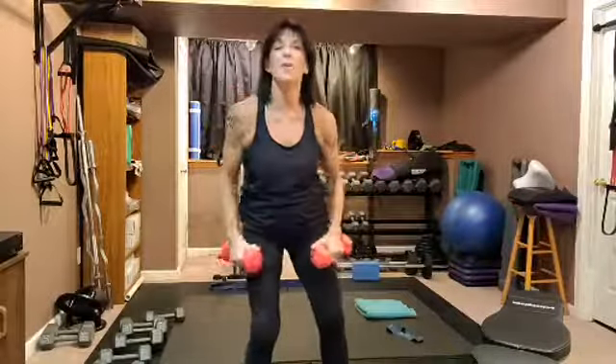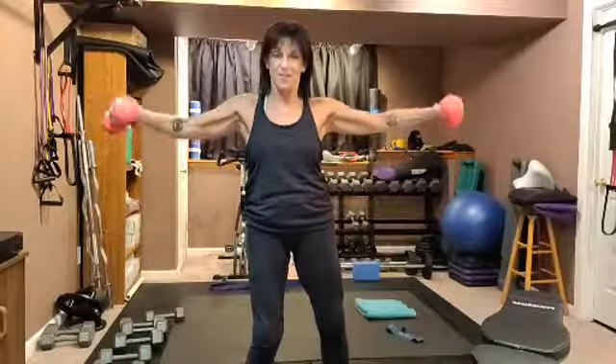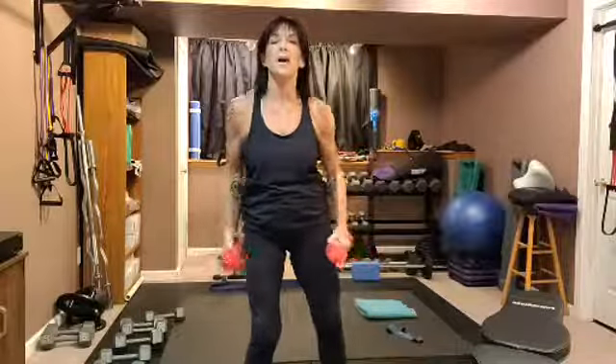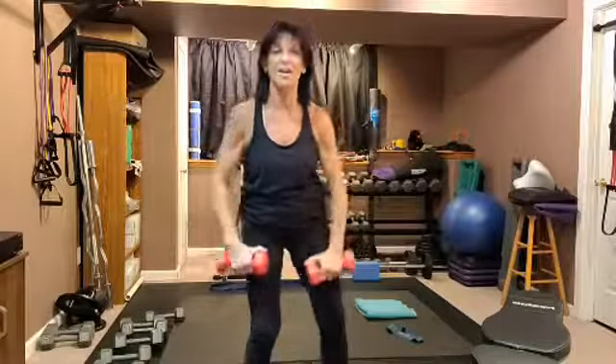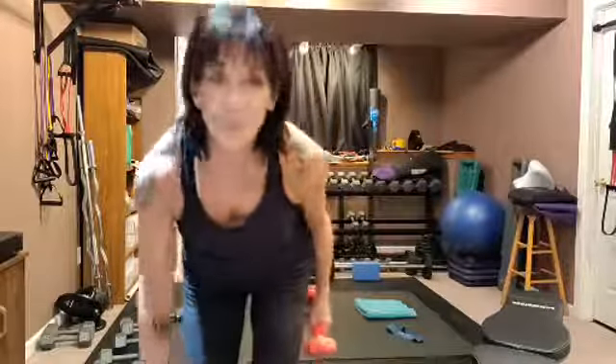I hate to do this by myself — I love it when you're doing it with me. Misery loves company, although I love this because it makes you feel great. Three to go — let's do them. To the side, two more times. Last one. Put them down, time to pick up something heavier.